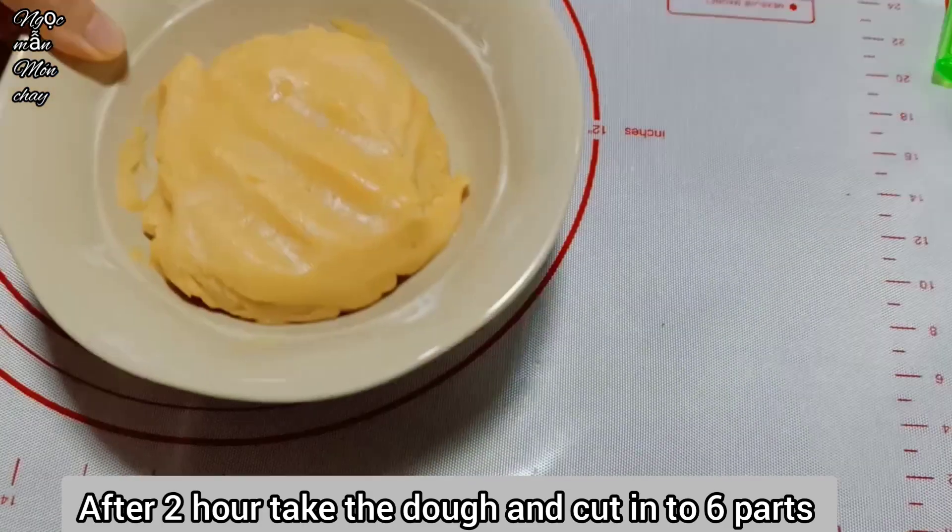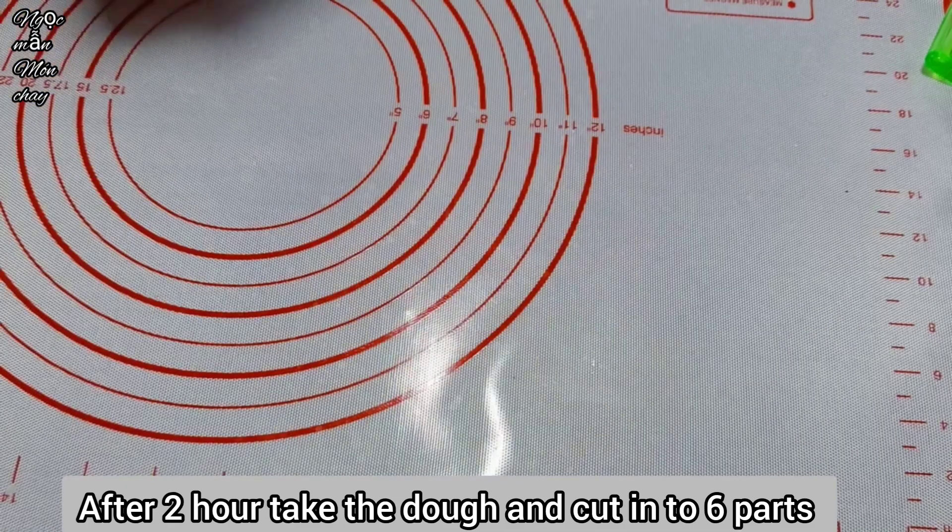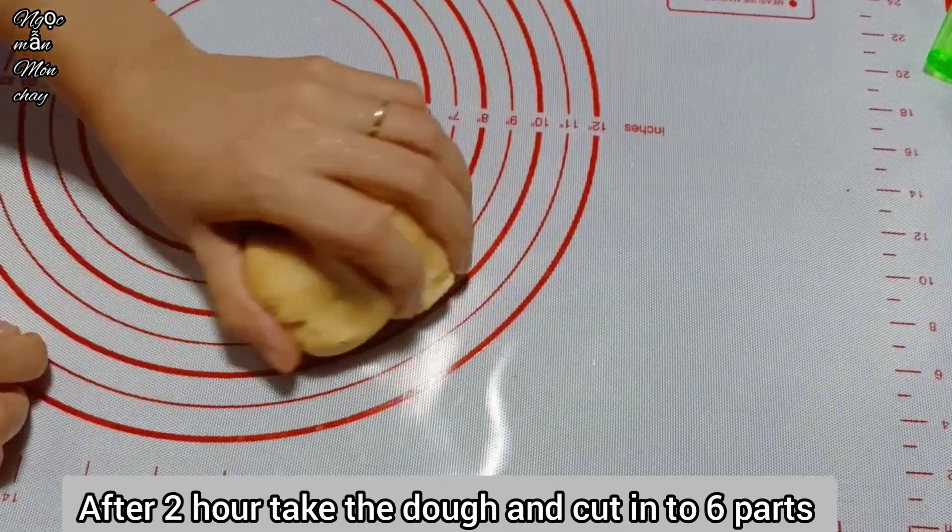Here is the dough shell that Ngọc Mẫn has rested for 2 hours. Now divide it into 6 portions of 50g each.